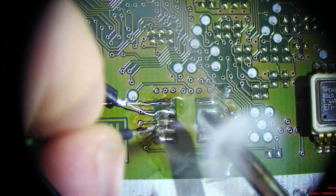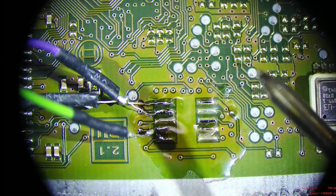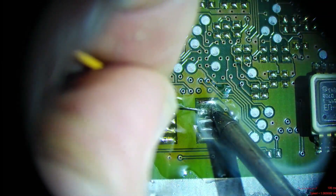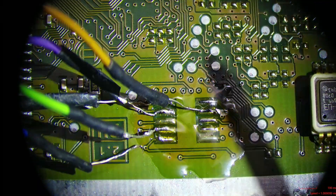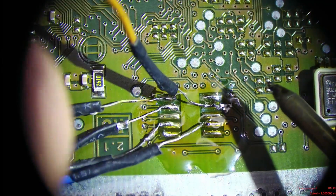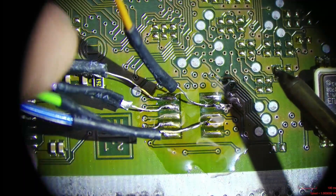Then we hook up the green here. Then on the next side, we skip one and hook up brown. Then we skip one and connect blue. Make sure none of these guys are touching.